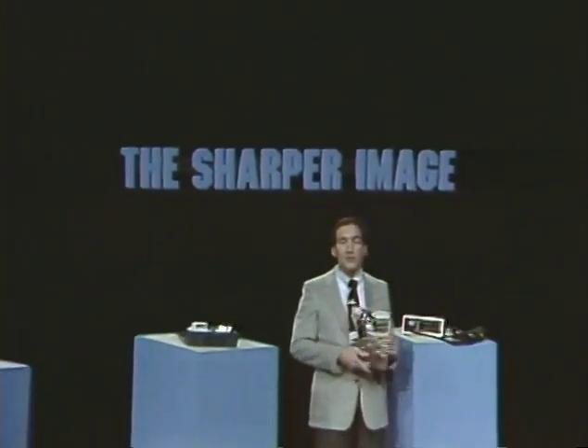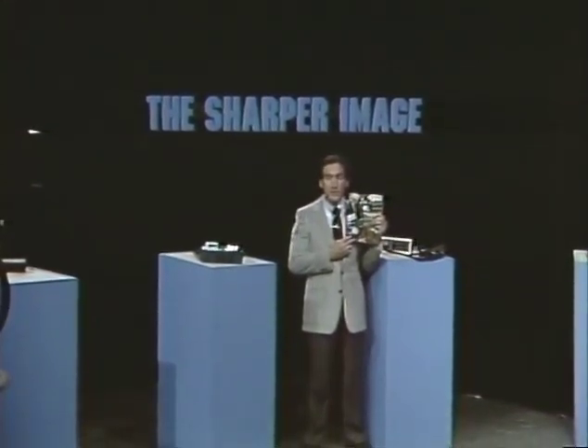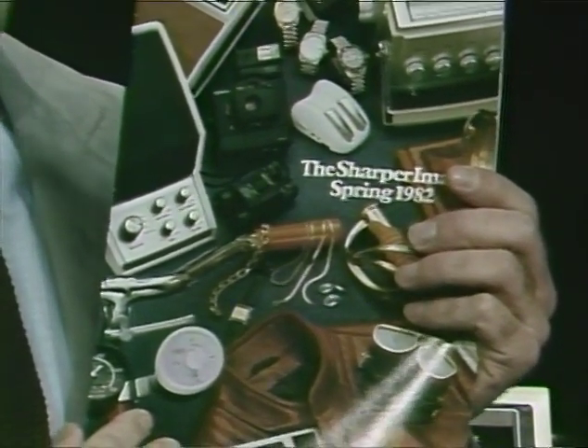Hello, I'm Richard and this is the Sharper Image Living Catalog. You may have seen our catalog in the mail before, but this is the chance for you to see live demonstrations of some of the newest and most interesting of our products. You'll be able to get the catalog by sending a dollar to the Sharper Image address we'll show you later. Just sit back, relax, and enjoy seeing these new products demonstrated. You can order them by picking up your phone and using a credit card or a check.